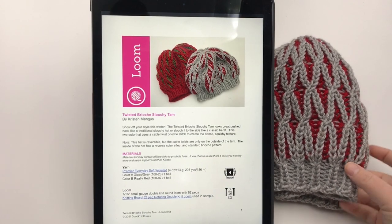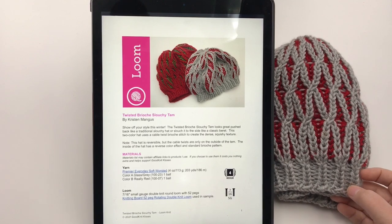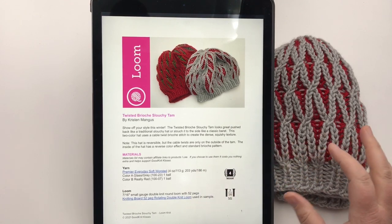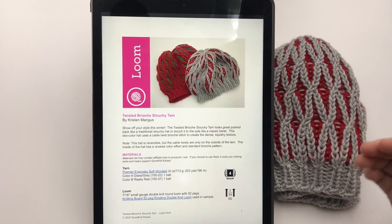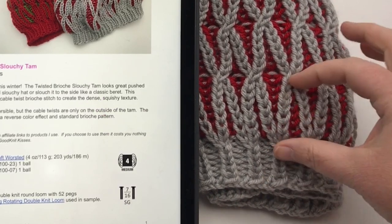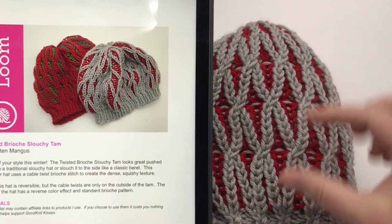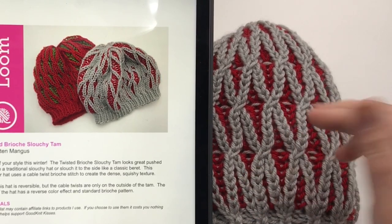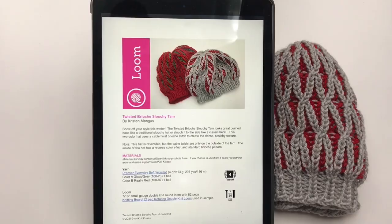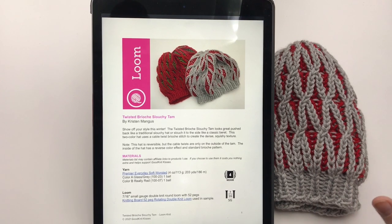Here's my sample hat. If you are a beginner and want to attempt the cable, everything is written out with very few abbreviations. However, if you decide you don't want to do the cables and just want a brioche hat, you can work the ribbing and the brioche rounds without moving any cables, then follow the instructions for the crown finishing. If you are an intermediate and want to test it out, you can make both hats.